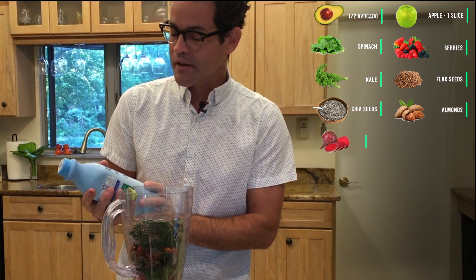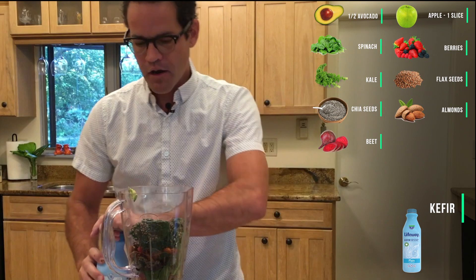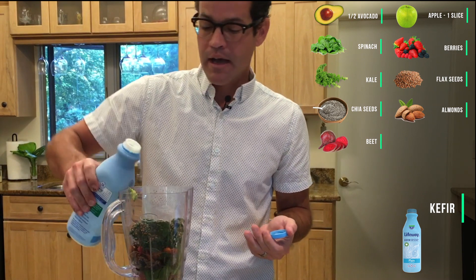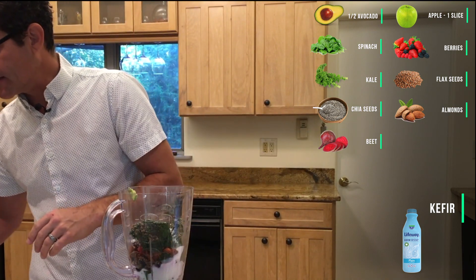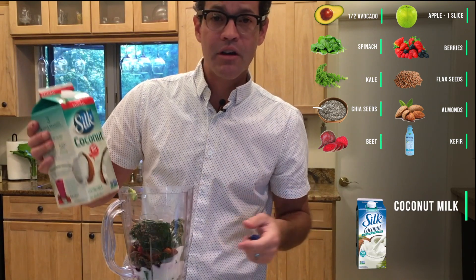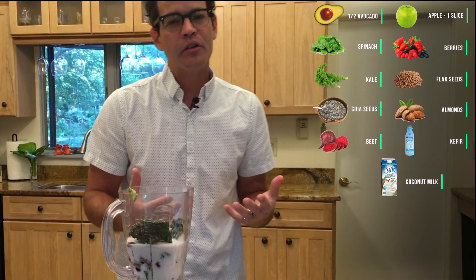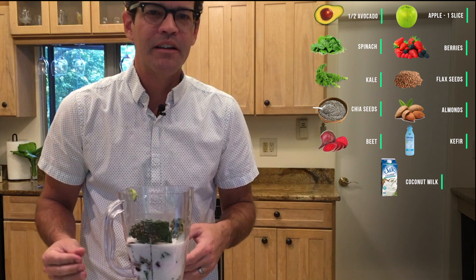For the liquids, you can use yogurt, but I prefer kefir. Kefir actually contains more healthy probiotics — live bacteria — per ounce than yogurt does. I use plain kefir, though you can use flavored yogurt if you desire. For the main liquid, I use coconut milk, which is chock full of medium chain triglycerides that help your pancreas produce normal amounts of insulin and reduce hemoglobin A1C.